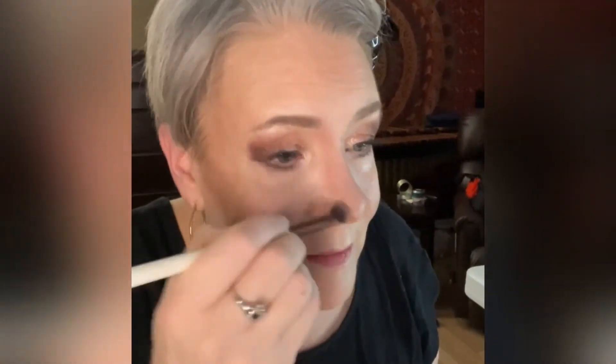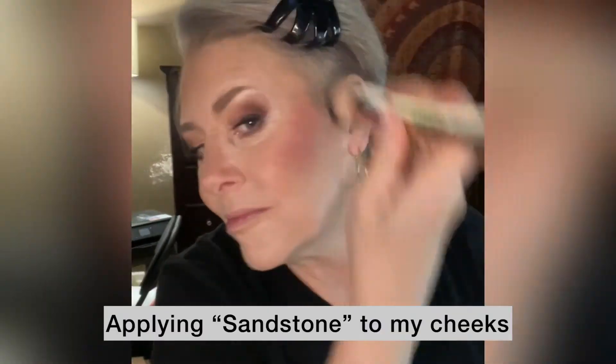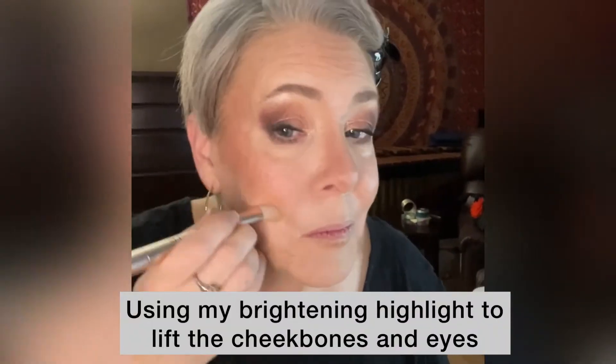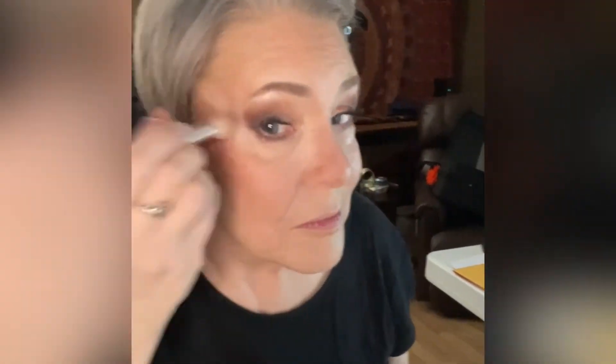I like to take a small blending brush and further define the contour on my nose, and I add a bit of contour under the bottom lip for a shadow. I'm using a blush called Sandstone and blending it upwards, and I'm just blending my brightening highlight further. This technique — using my brightening highlight to draw a line and blend it upwards — is going to give me a more lifted cheekbone and also eyes.